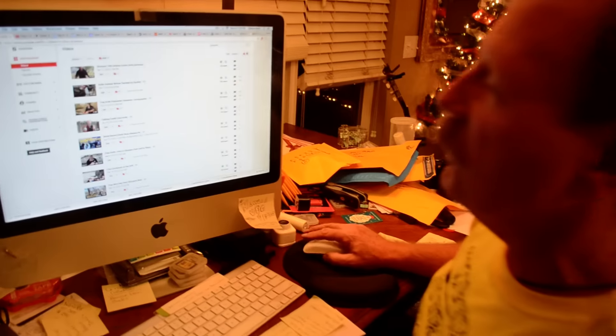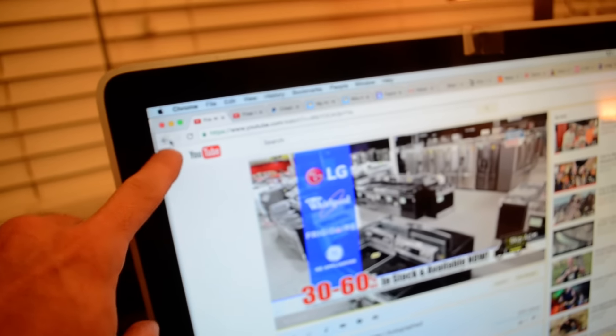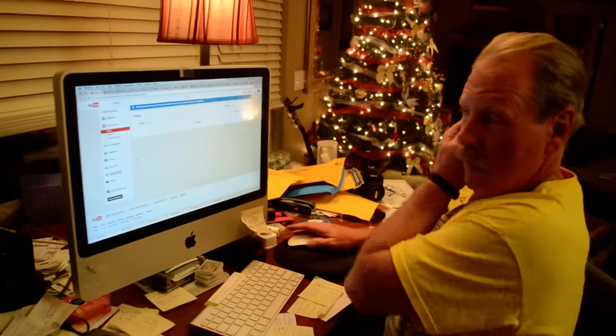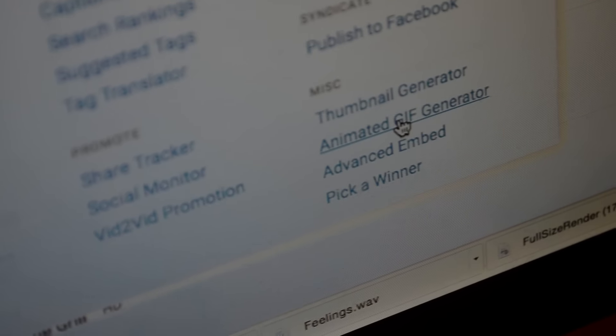Oh, excuse me — you've got to go over here first. You can learn right along with me. Then we click on the video itself. Okay, now we're going to click on 'pick animated' — keep reading, Brad. All right, now click on 'videos,' click here.